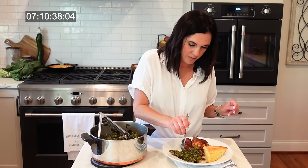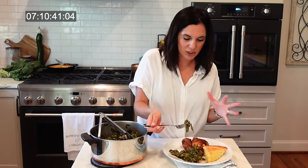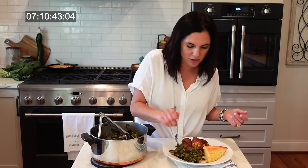Once I turn off this camera, I'll get all up in here. Get your fingers in with a little barbecue sauce, break that chicken apart, and make yourself the perfect bite.